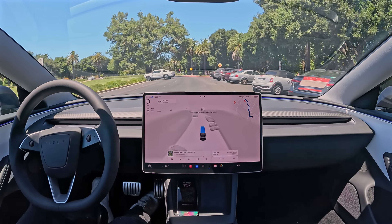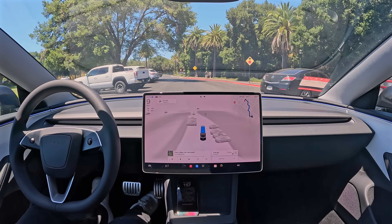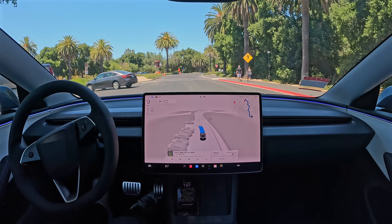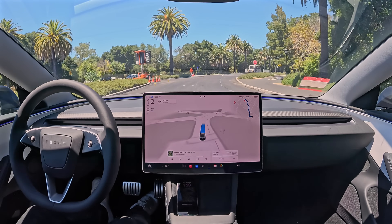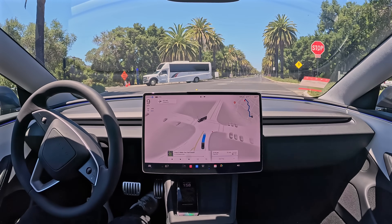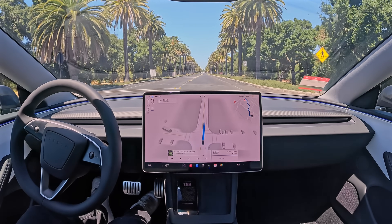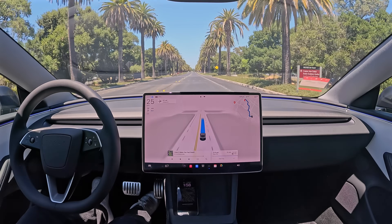We're moving through the parking lot here, very cautiously, very slowly. Speed limit here is 15 miles an hour. And it looks like we're now picking up speed as we pass the crosswalk. We're approaching a stop sign, and we're going to come to a stop. Then we've got a pretty quick takeoff — definitely an improvement over 12.4.1, where it was much slower and much less confident.